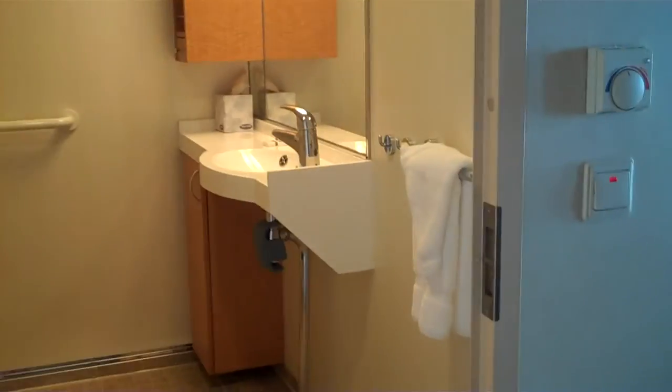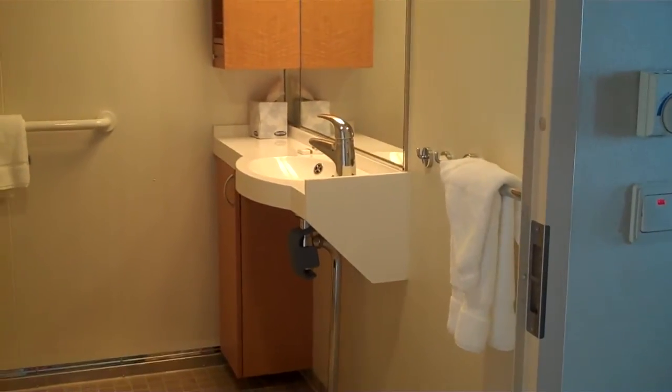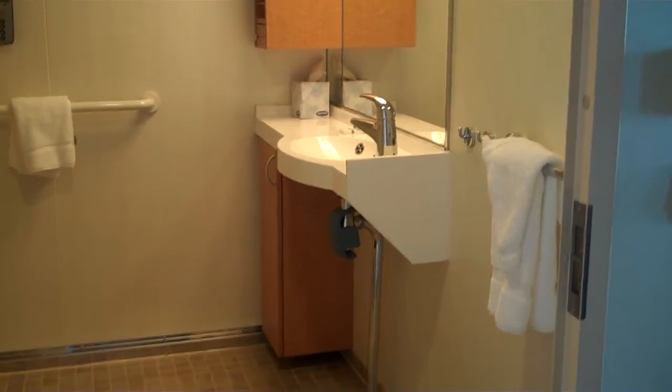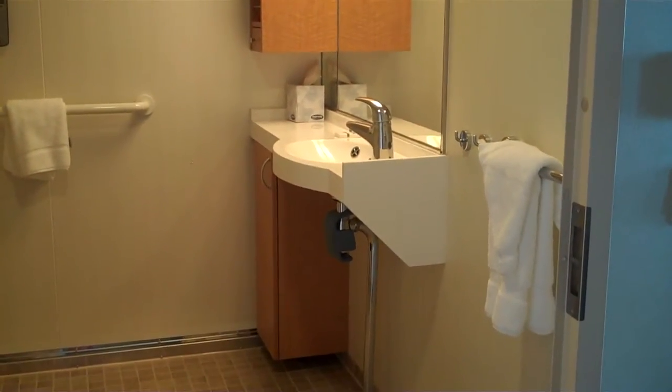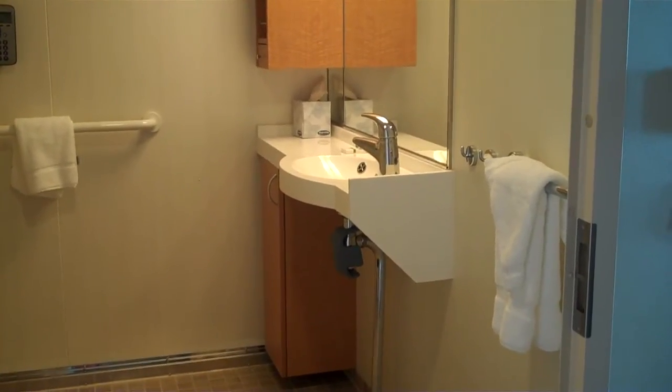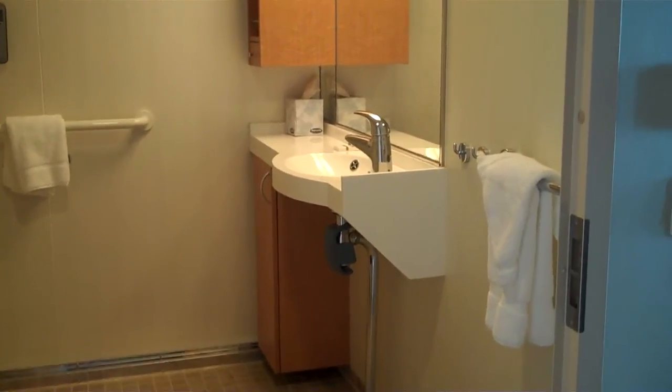We have a roll-under sink that has minimal insulation — it doesn't come out very far, but it is an open space underneath it.